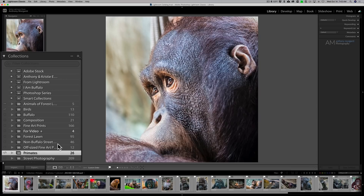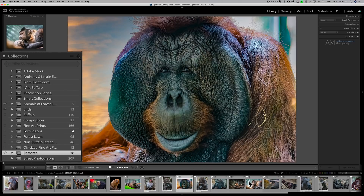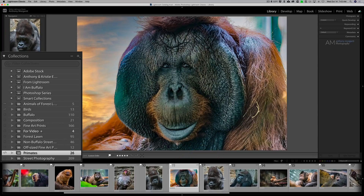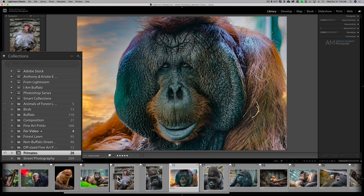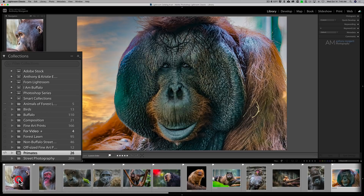After you create this synced collection, order the images the way you want them to appear in your web gallery. If you need to reorder them, just click on an image and drag it to a different position. You can go down to the filmstrip and make it bigger if you need more room, and drag the images into the order you want. Once you have all the images in the order you want, and the collection is synced — you'll see that little arrow — you're ready for the next step.